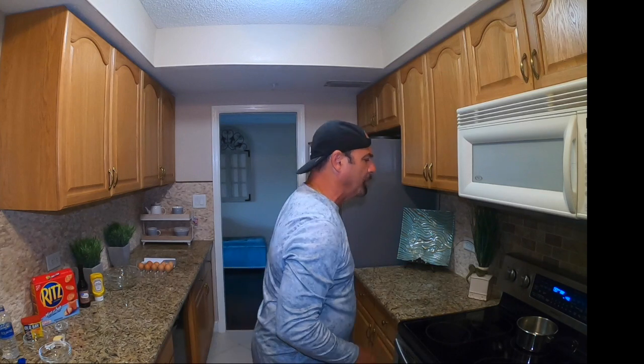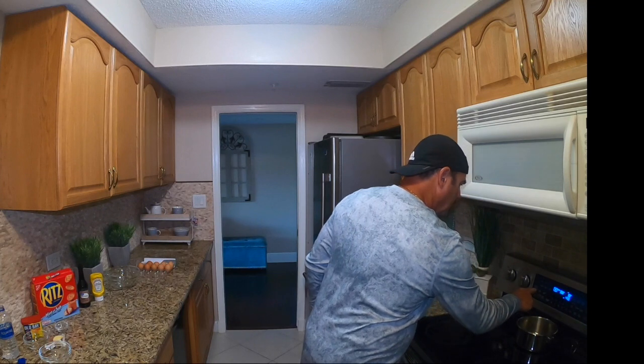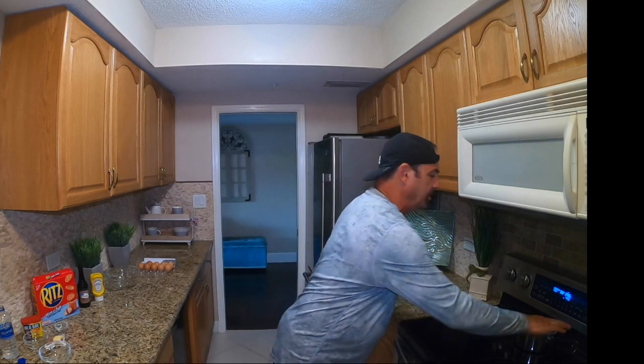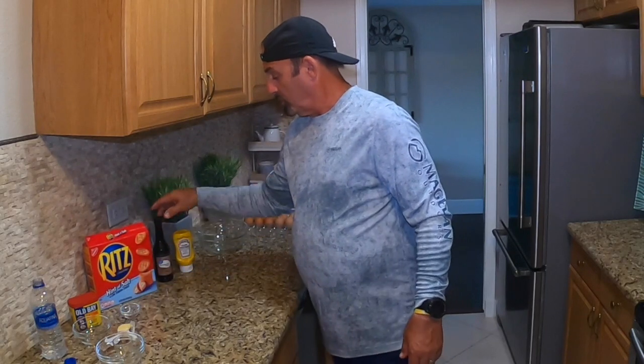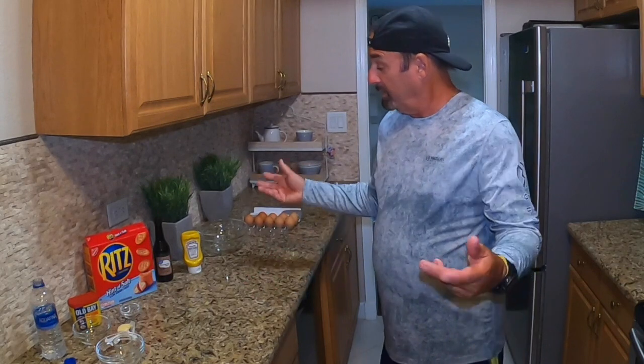Alright, we're going to put them in and set the timer for 30 minutes. When they're done we'll drizzle a little butter over everything. Just to recap: Old Bay, Worcestershire, yellow mustard, a little lemon, parsley flakes, egg, and the star of the dish — fresh lump crab meat, all from the claw.